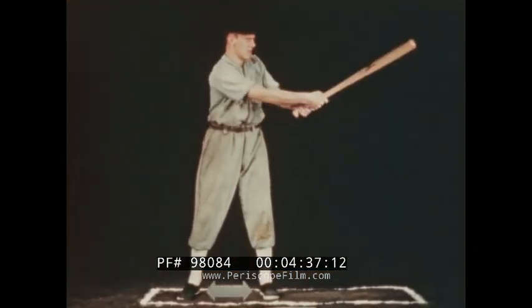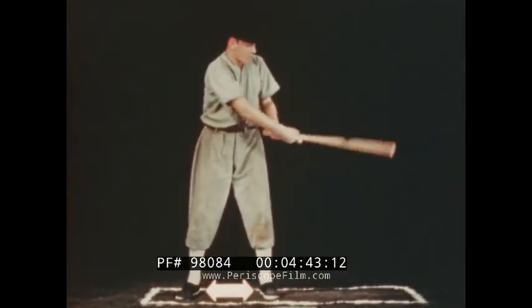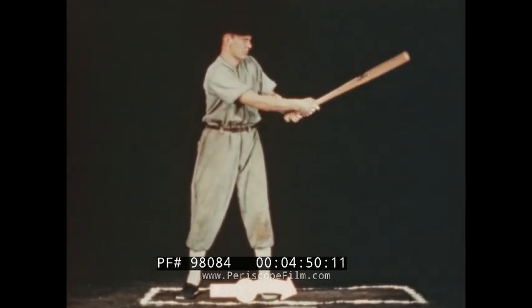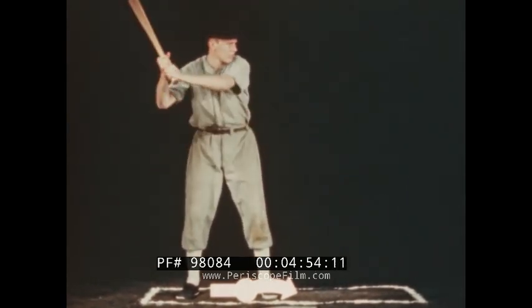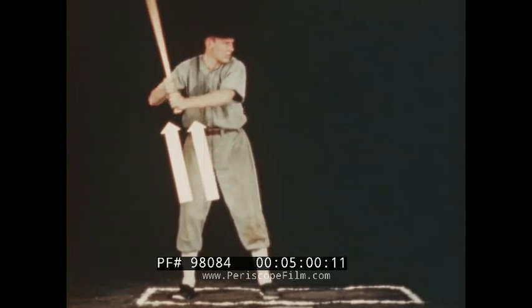The art of hitting begins with the stride — a low, flat step directly toward the pitcher as the weight is shifted to the back foot. The bat is cocked backwards slightly before starting the forward swing.